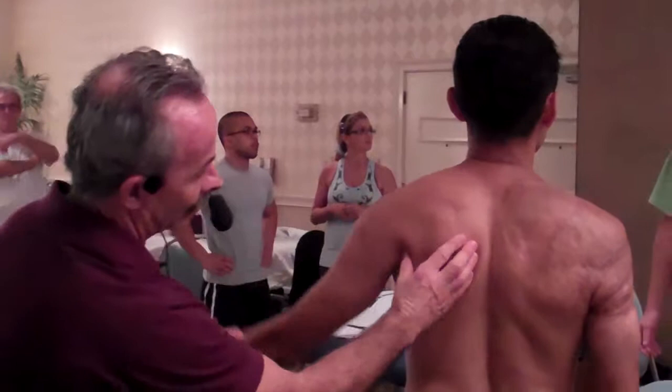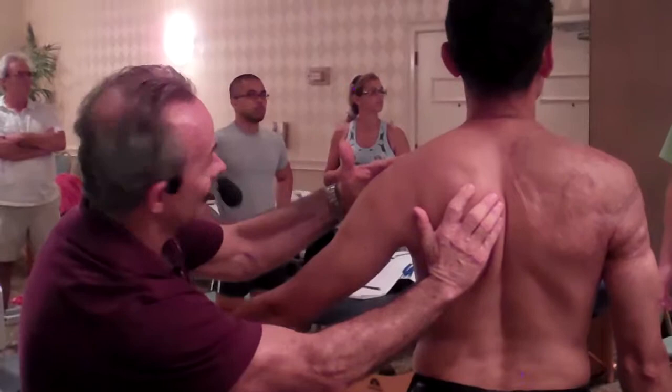When he abducts, what happens is the scapula is upward rotating like that. But if I keep the scapula so it can't upward rotate and he abducts, he's stuck at 35 degrees.